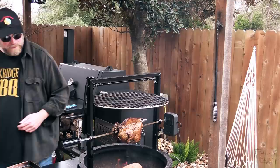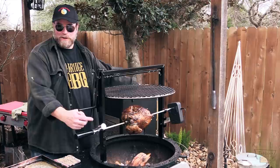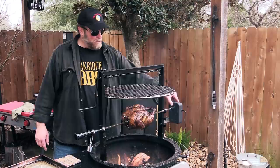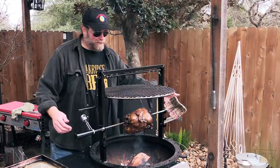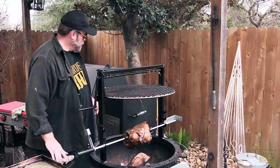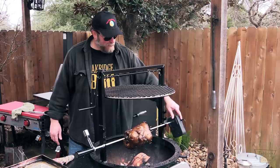Hey folks, it's been about another 10 minutes and it's looking really good. I wanted to show you how you transition between the three different levels here. Take the motor off, get something to hold this spit because it's pretty hot. You can put it on that middle level or you can go all the way down — this is the lowest level. I thought I'd put it on the lowest level just for another 10-15 minutes, and that's going to help crisp up that skin just a little bit.